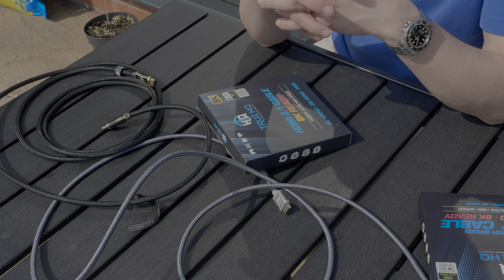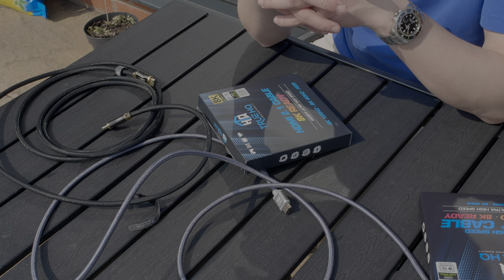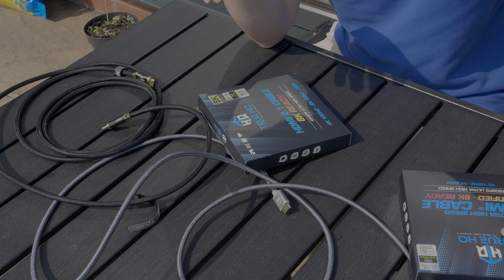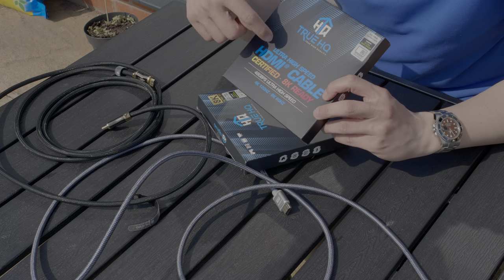The organisation has decided on a name of Ultra High Speed HDMI cables to describe these certified HDMI 2.1 cables. So when you look online, when you go into stores, you need to look for an Ultra High Speed HDMI cable rather than an HDMI 2.1 cable when it comes to certification.